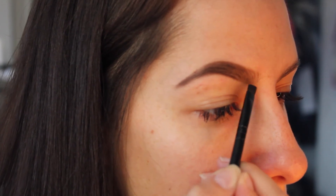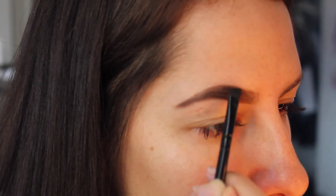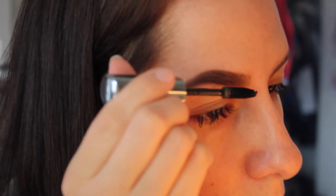I'm going to pick up Taupe, which is just a nice, lighter brown, and go in the front. You don't want your front to be too dark. See the before and after there? Just set them. This is an Ulta Brow Gel and I'll just brush them through.